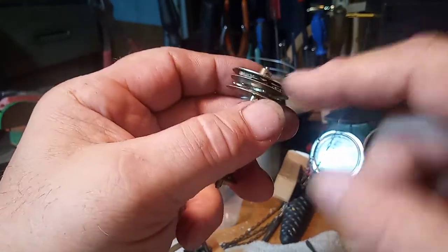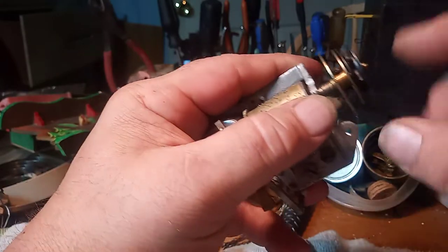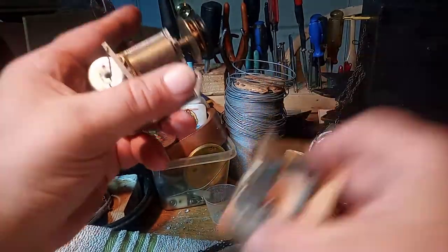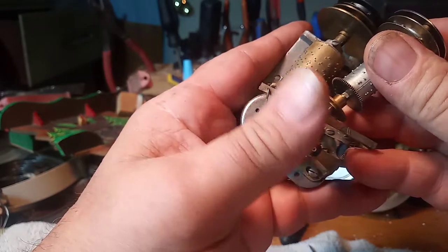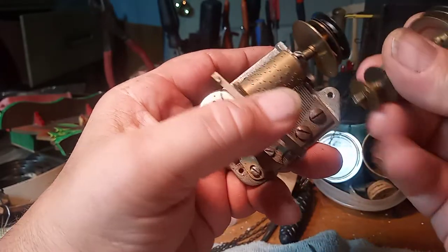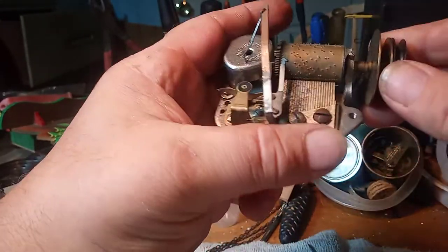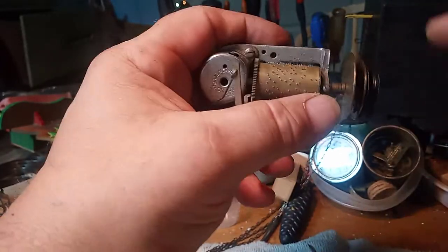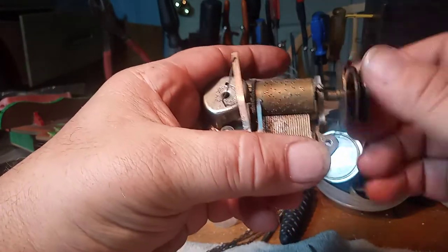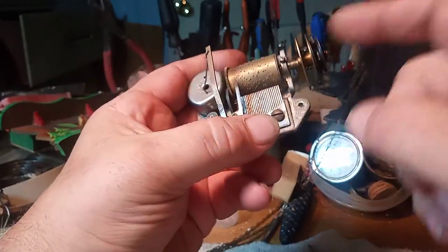They do sell this type of ratchet system — you can purchase it from Time Savers — and that would be basically the same thing as this. Depending on how your chain drops is depending on how you put this on. You can loosen the two screws, rotate this thing, and put this part in first. Again, depending on how your chain drops. They do sell these on Time Savers.